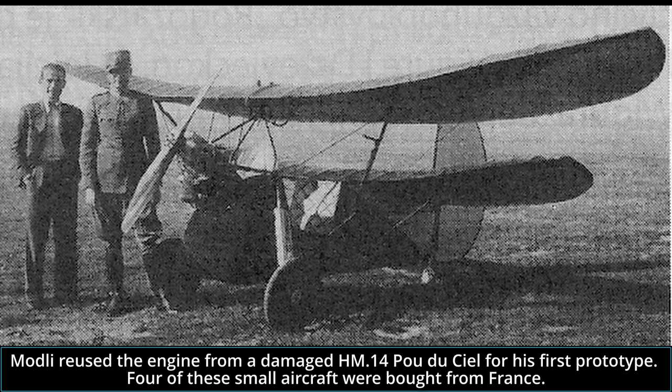Word of his design and work reached the Yugoslavian Air Force headquarters. Headquarters then instructed, or ordered depending on the source, aircraft engineer Tishma, who was owner of the Albatross aircraft manufacturer from the city of Sremska Mitrovica, to contact Modli. After short negotiations, Tishma and Modli reached an agreement that Albatross should finish the construction of the JM-8. If the design received any mass-production orders, Modli agreed to provide Albatross with a license for its production.